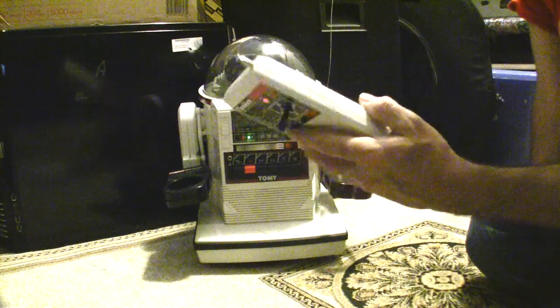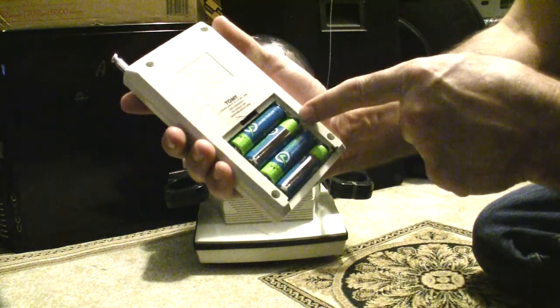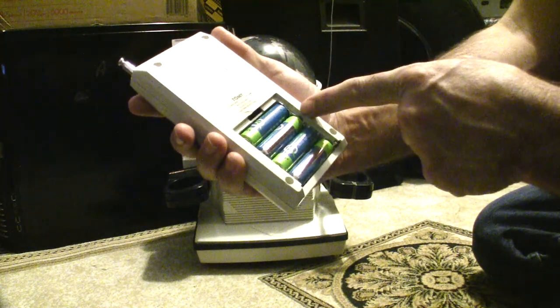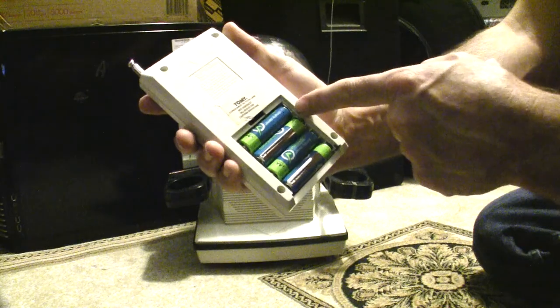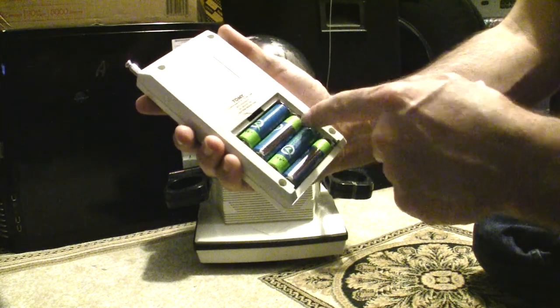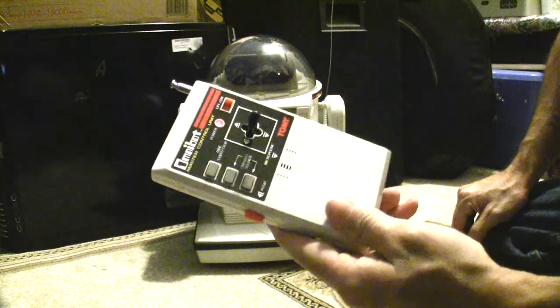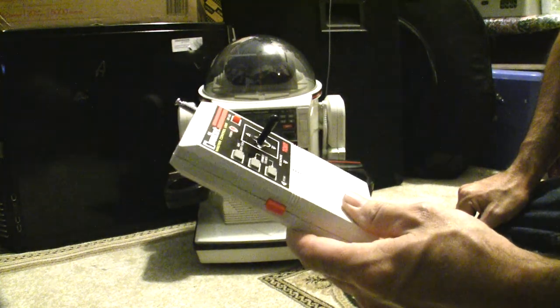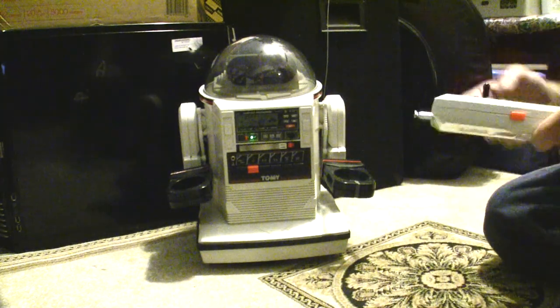The only thing that was wrong with it is inside the actual remote. These terminals here were corroded, but they don't do anything but connect the two batteries together, so I just put a piece of tin foil in here and it came right on. So I was really happy about that, and I bought it as-is but the robot works fine.